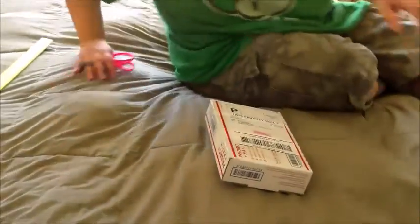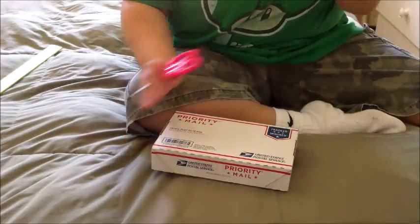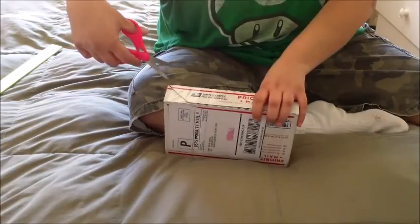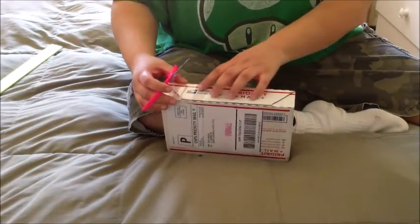All right, here we go guys. I apologize for the horrible filming once again — excuse me, I'm about to sneeze. Excuse me. Wow, you're gonna sneeze on camera!